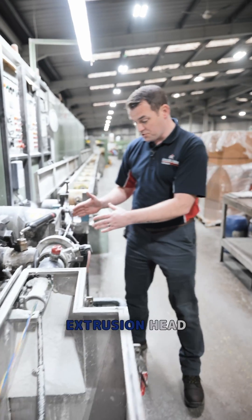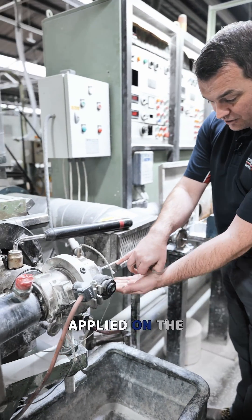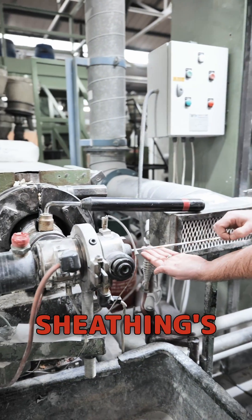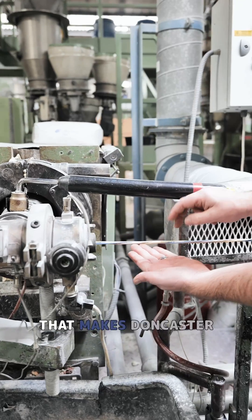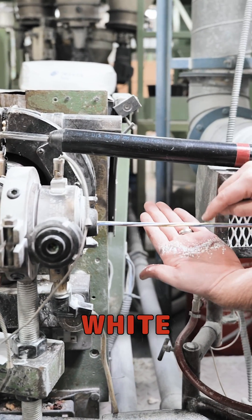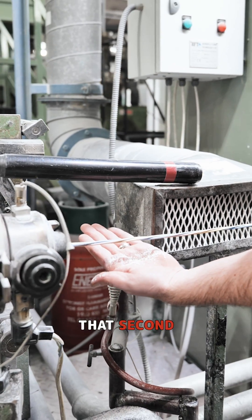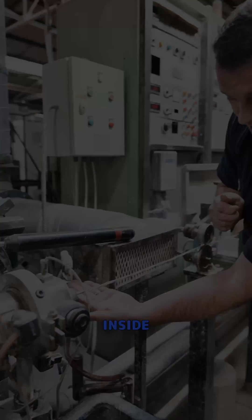If you come to the other side of the extrusion head, you'll actually see the amount of chalk that's been applied on the cores before the sheathing is applied. This is one of the things that makes Doncaster Cables quite special in the industry — the amount of this white powder we're getting on the cores, so that when you come to that second fix you're not getting the sheathing stuck to the cores inside.